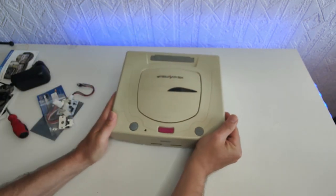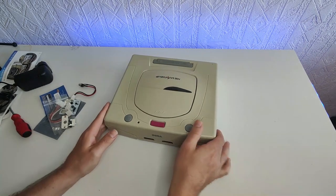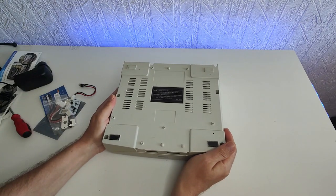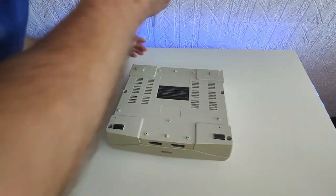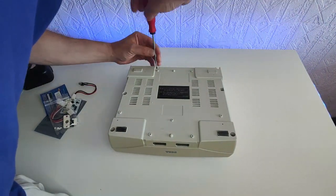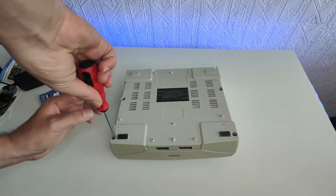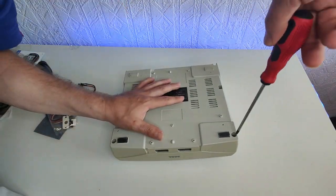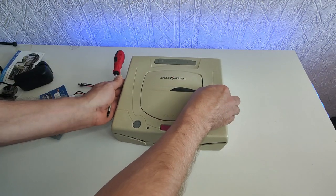Now let's get the console out — personally one of my favorite consoles ever, it just looks pretty awesome. To open it up you just need a Phillips screwdriver, which is simple and easy, and it's only got five screws. I'm going to speed this up now. And there we go — let's lift open this lid.